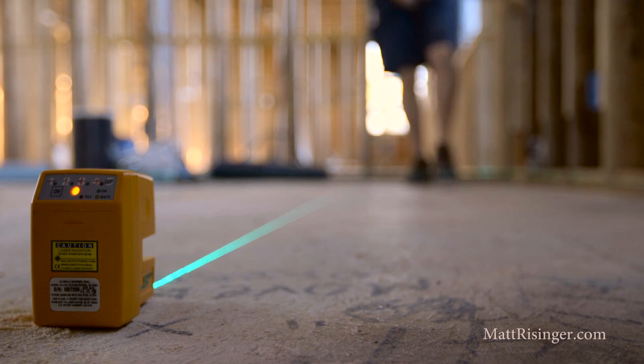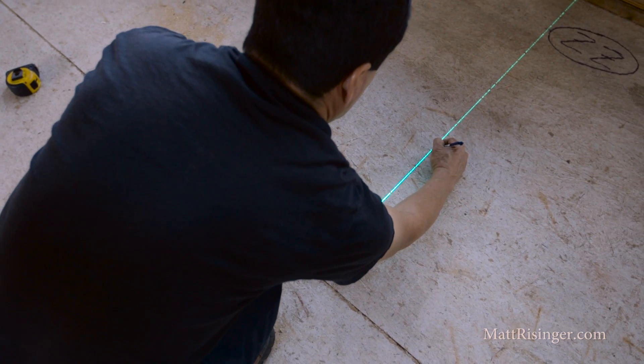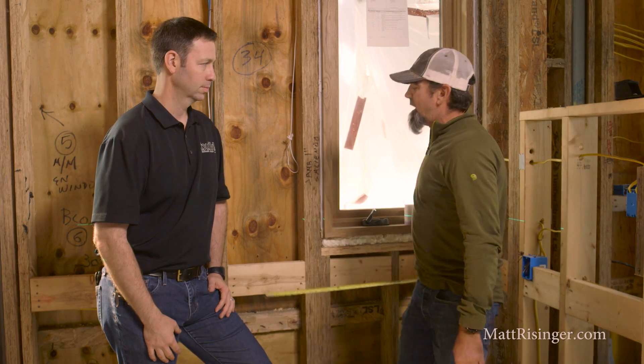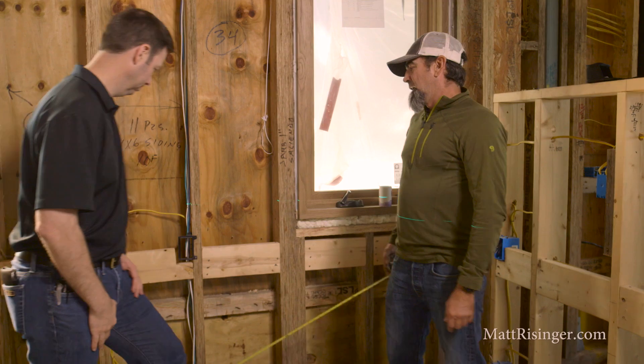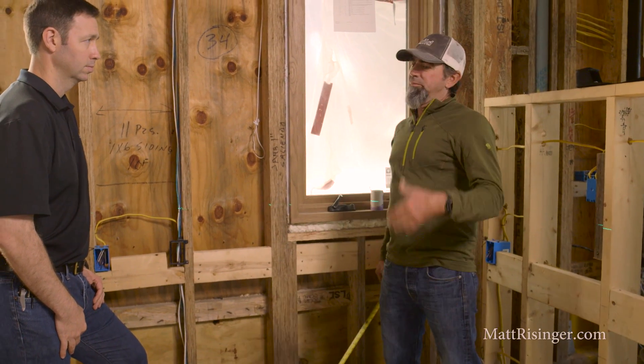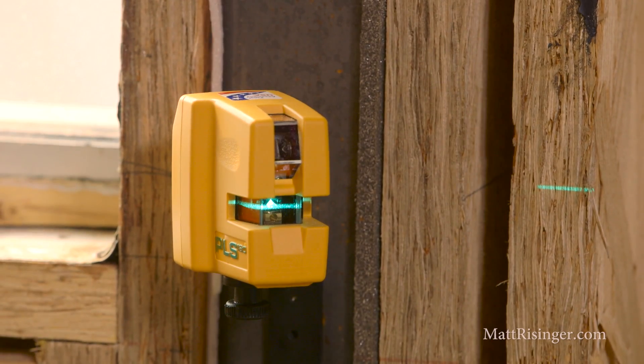Basically anything that you used to use a chalk line for, you can use a laser for. There's a little bit of a limitation with some of the brightness issues, but we can level blocks — for instance, you can set up your laser and run blocks all the way around a room for handrails, backsplashes, cabinets, or whatever you need.